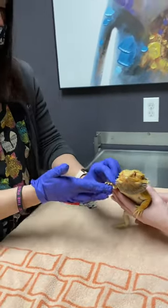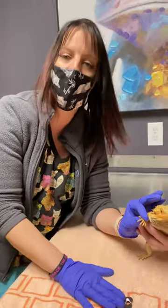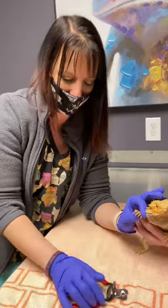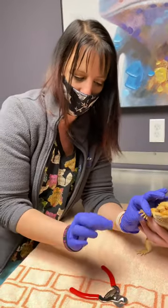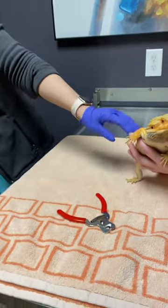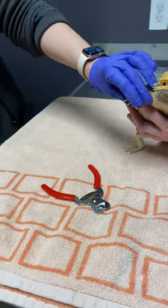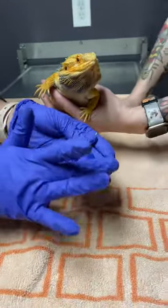For a bearded dragon you want to make sure that you have an appropriate type of nail trimmers. There are several different types that they sell at the store. You can do super small ones, you can do medium ones — just whatever depending on the nails and how they grow for him. So there are nail trimmers like this.